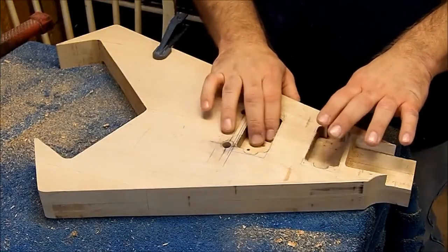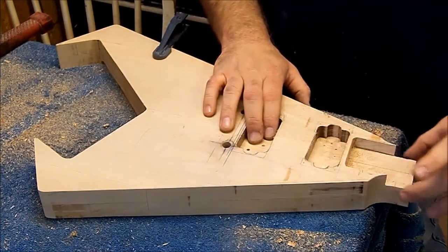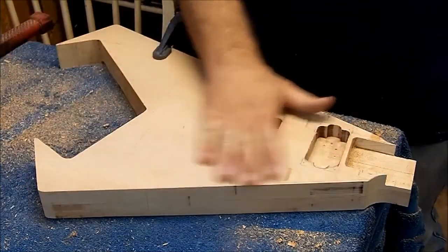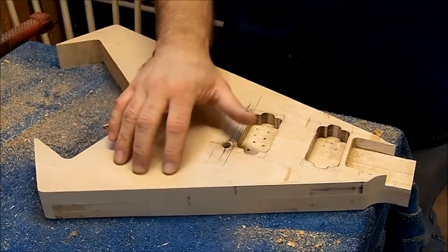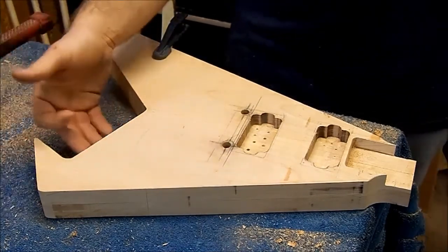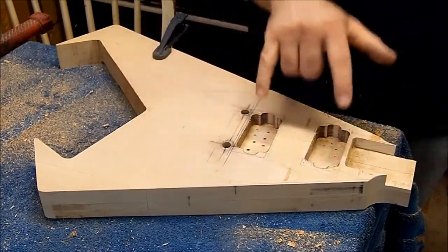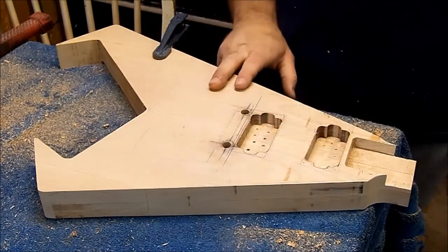I got my two pickup pockets routed out — the neck and the bridge humbucker pockets are routed. I also came back and shaped around the neck because that wasn't done at all. The body shape's pretty much done. Now we still got to come back through and put a control cavity in for our pots, our toggle, and stuff like that — and do a jack, or even a recessed jack on the back here somewhere. What I'm going to do now is put my posts on the bridge in, slide my bridge on, drop my two humbuckers in, put my neck on, probably put the two outside strings on, and let you guys take a look at what it looks like so far.